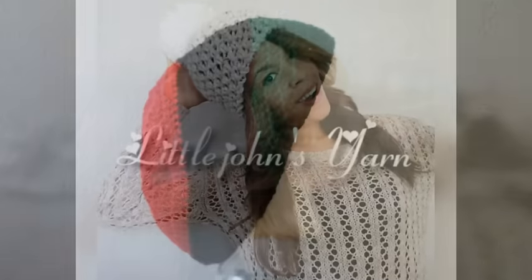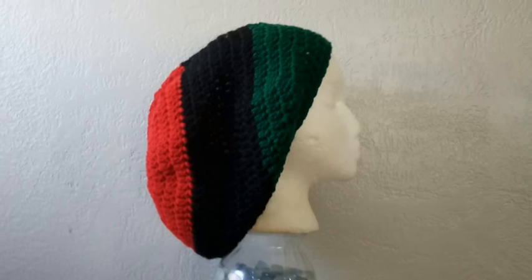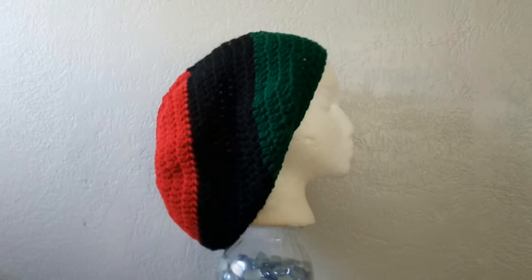Welcome to Lil Jon's Yarns. Today I'm going to teach you how to crochet this Pan-African Tam, also known as an oversized slouchy beanie. If you like this tutorial, please don't forget to give me a thumbs up and subscribe to my channel. We'll hop right into the video.